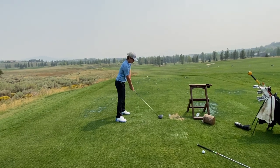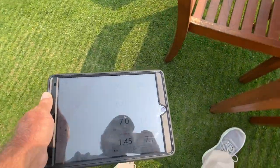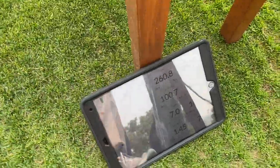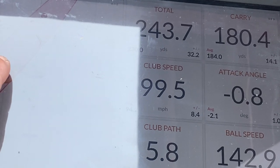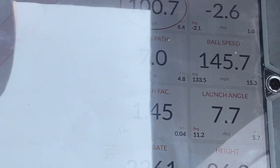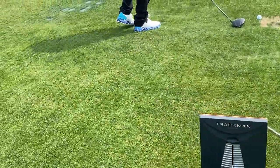Let's go back and look at your TrackMan numbers from the last couple of swings. You had 100.7 on one and 99.5 on another — so 100.7 is your clubhead speed. You had a 1.45 smash factor so you hit it reasonably solid, and your ball speed was 145.7 — it went 260 total. This is why we're here — to increase that speed. Do a couple more practice swings, get that whip action.